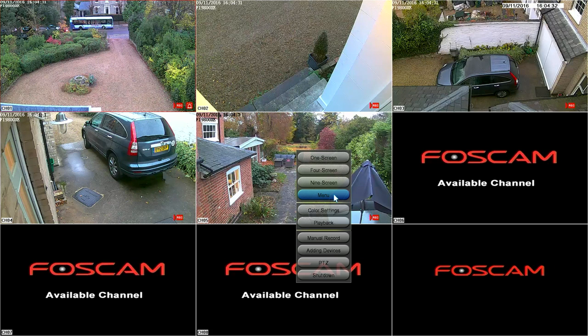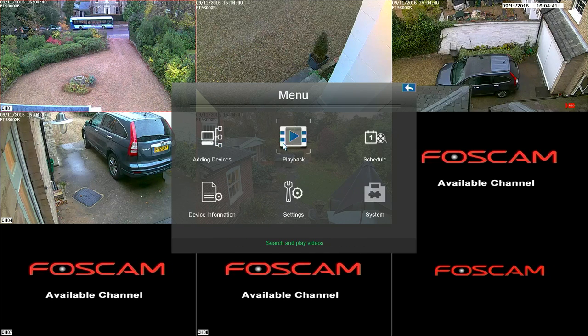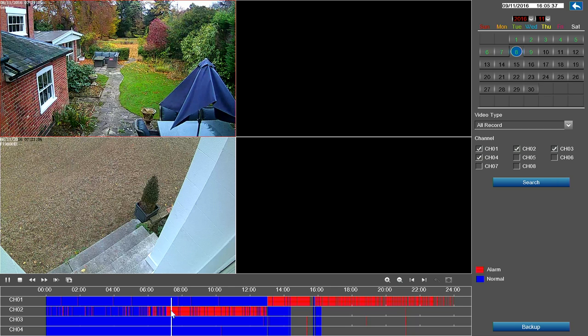So let's now look at the menu. Under playback, we've got a calendar here and you can choose the day that you want to look at. So today's the 9th of November — let's go back to the 8th — then you get to choose four channels that you can look at. I'm going to go for channels one, two, three, and four, click on search. Down at the bottom, the blue areas are where it's recorded normally whether there's movement or not, and the red areas are where something's happened. If you go to any point on the timeline and do a double left click, after a short while it fires them all up.